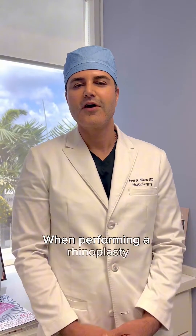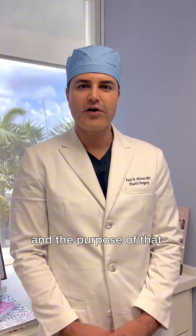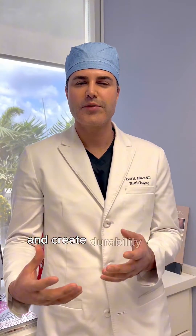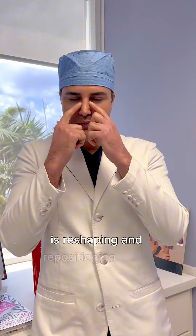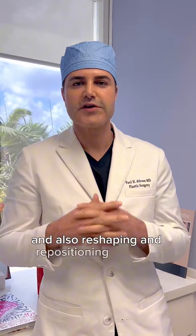When performing a rhinoplasty, oftentimes we need additional cartilage. The purpose of that cartilage is to fortify and create durability and strength for a long-term outcome. Much of what we do in rhinoplasty is reshaping and repositioning bones, and also reshaping and repositioning cartilage.